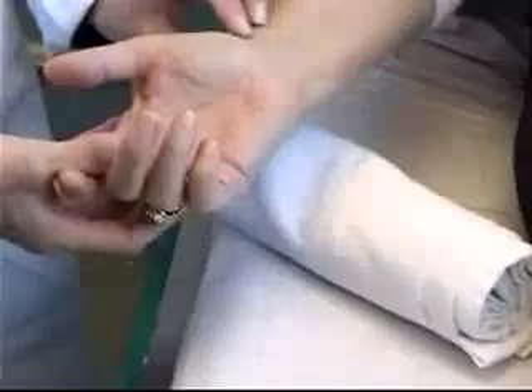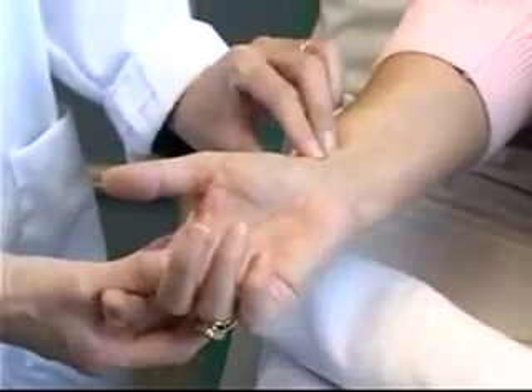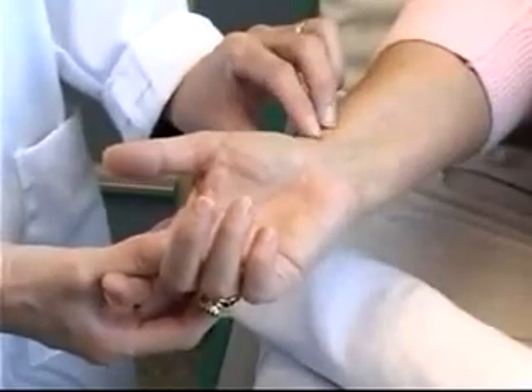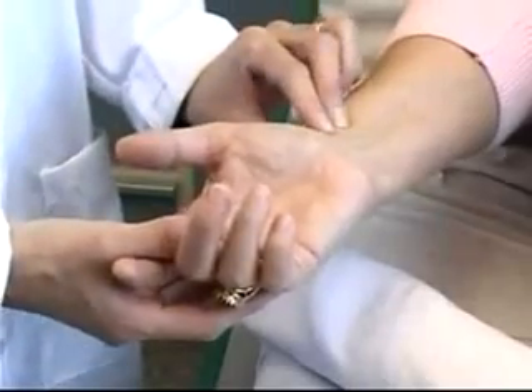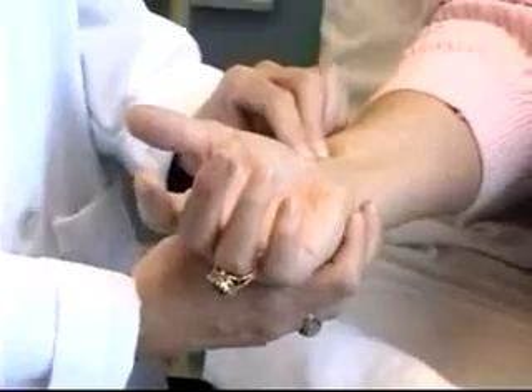We'll begin the procedure by performing the Allen's test. The most common site chosen for blood gas sampling is the radial artery of the non-dominant hand. Once you've chosen the hand, before you can proceed, you must first perform an Allen's test, which indicates whether or not there's collateral circulation to the limb.